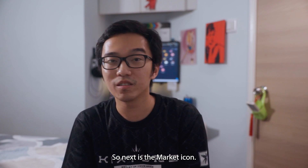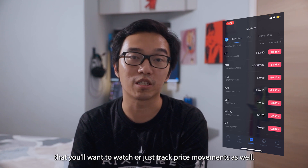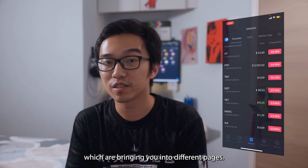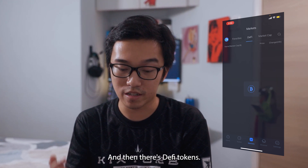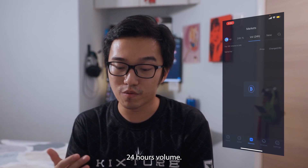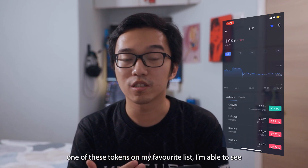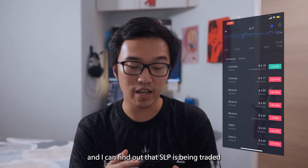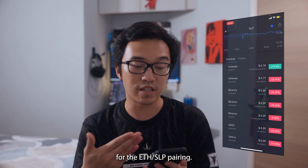Next is the market icon. On this market tab, you can add your favorite list of tokens that you want to watch, or just track price movements. The top panel has different tabs: my favorites, DeFi tokens, market cap, 24-hour percentage change, 24-hour volume, and new tokens being listed. By clicking into any one of these tokens on my favorites list, I'm able to see where these tokens are being exchanged. For example, SLP is being traded on Uniswap much more than on Binance for the ETH/SLP pair.